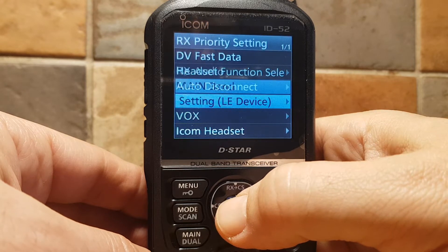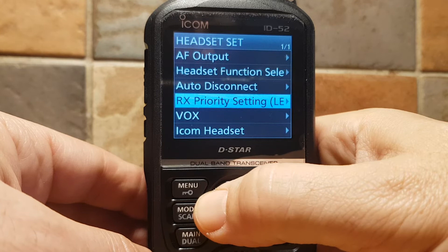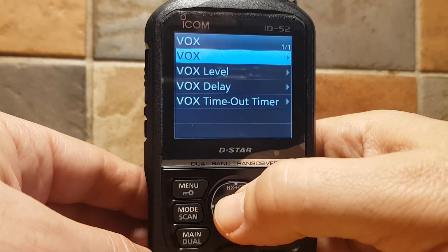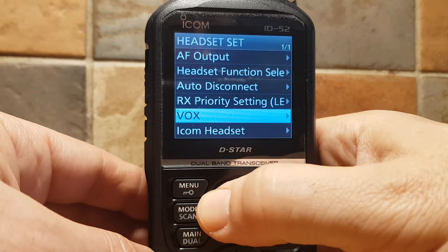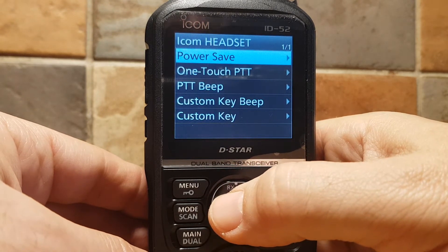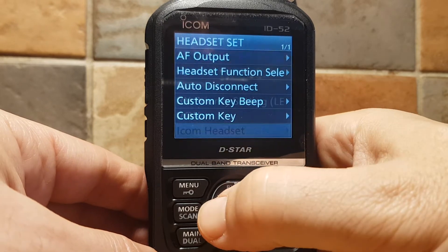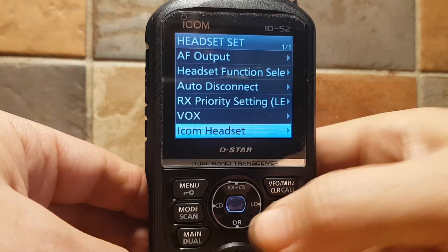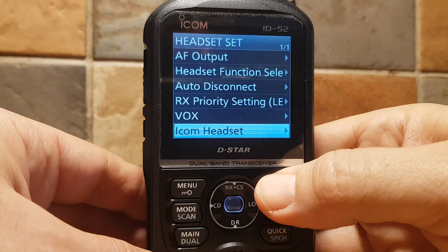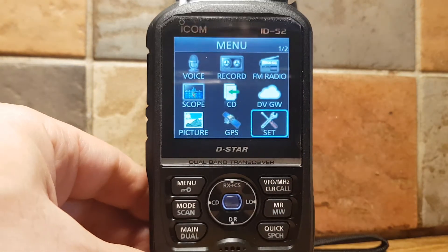Further options include: LE Device, DV Fast RX Audio, Main Band, VOX Level, VOX Settings, Icon, Headset Power Save, One Touch PTT, Beep, Custom Key Beep, and Custom Key — with a setting for each of them. So that's it really — that's the Bluetooth settings on the ID-52.